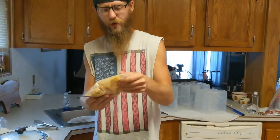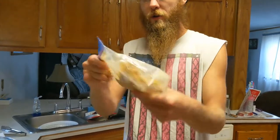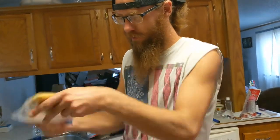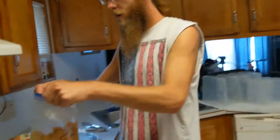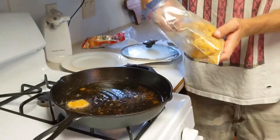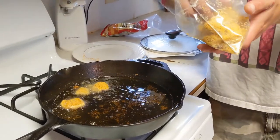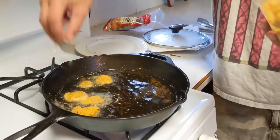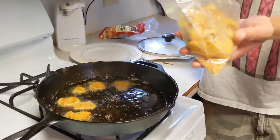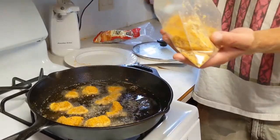Tea here. Thanks for tuning in, we appreciate you guys. This is just some channel cat I caught out of the Des Moines River on Outdoors with Tea. You just give it a nice toss in your Cajun seasoning and we're going right into the hot grease with it.